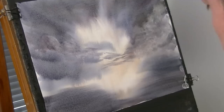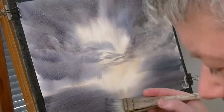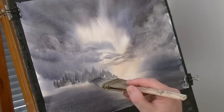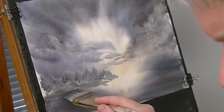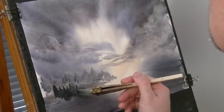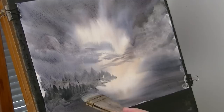Right, so distant trees rather — it's all the same colours again. I'm just going to pick them up like that, not too much detail because that's a long way off. And then we've got a few stronger ones just in front of it. Use the card for a few little fence posts.